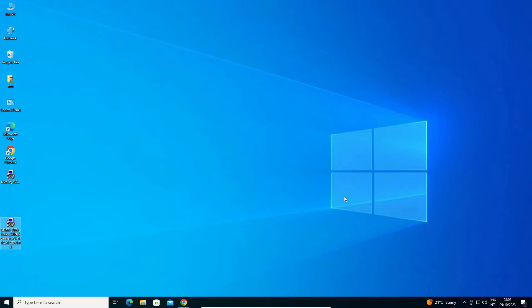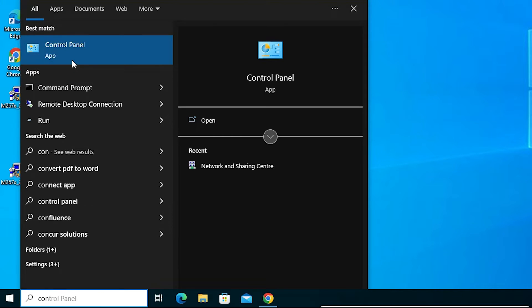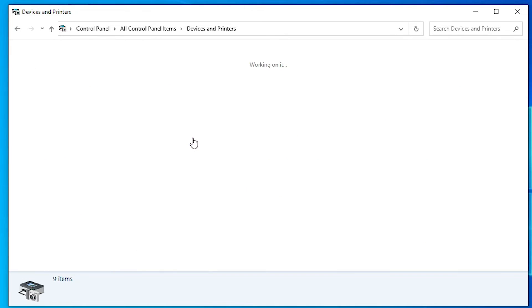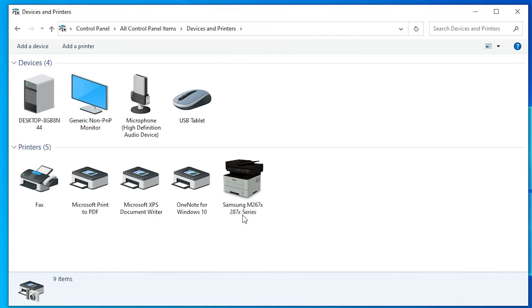Now attach your USB cable from your printer to your PC and power on your printer. Then go to Control Panel. In Control Panel, go to Devices and Printers. Click on that, and here we find our Samsung printer listed — it is a series printer.